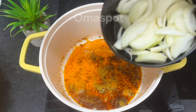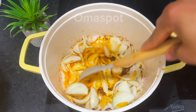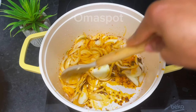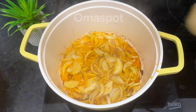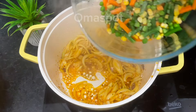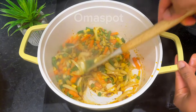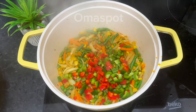Moving on to the next step — same oil, same pan, go in with your diced onions. We use two medium-sized white onions. Stir and allow to fry. After a minute, introduce your mixed vegetables — they consist of sweet corn, carrots, peas, and beans. Stir to well combine and fry for a minute.